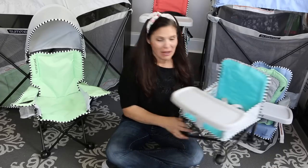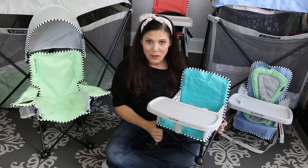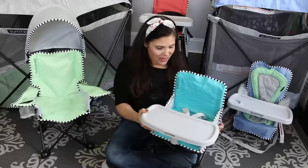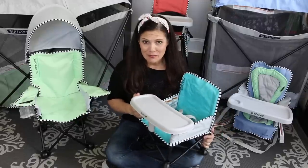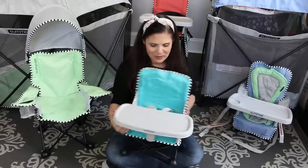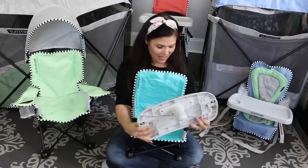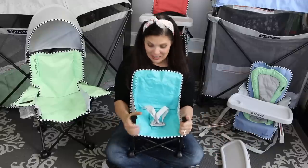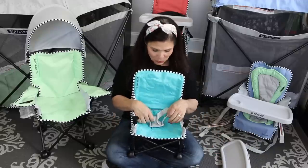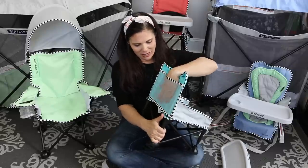Next up is the Summer Pop and Sit Booster. This is a fantastic chair to take to a restaurant, grandma's, or to travel with. It is a booster seat from six months all the way up to 37 pounds. It's super lightweight and super compact, but I love that it also comes with a tray that is removable and dishwasher safe. You can also remove the fabric, which is machine washable. There's a three-point harness on the back of the seat and a mesh pocket.